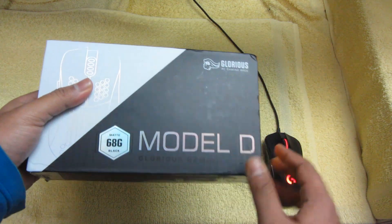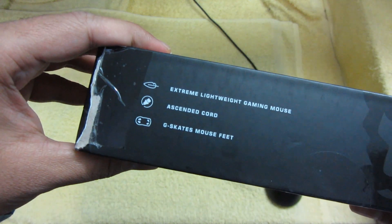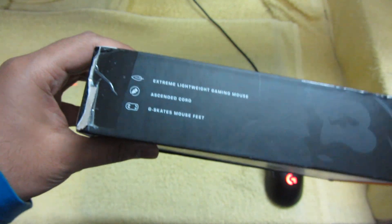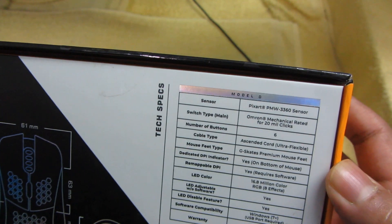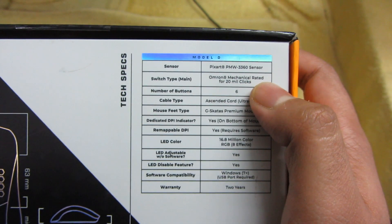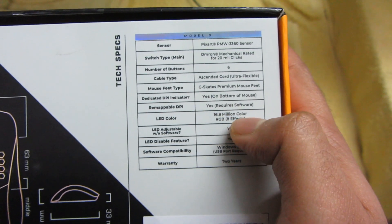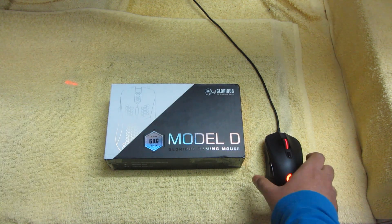As you can see, 68 gram matte black. These are some of the basic features — Extreme Lightweight Gaming Mouse, SN Card, G Skates Mouse Feet. Glorious says this is one of the best things they have. A few tech specs: the 3360 sensor, which is also in the G403, Omron mechanical switches, six buttons. Let's go unbox this beast of a mouse.